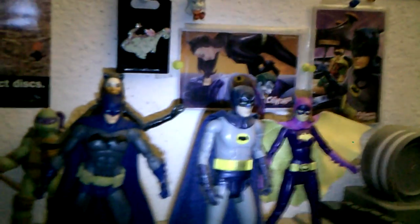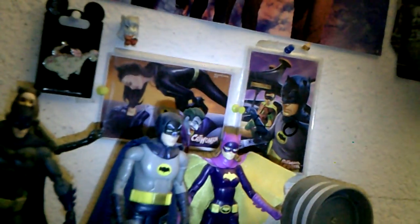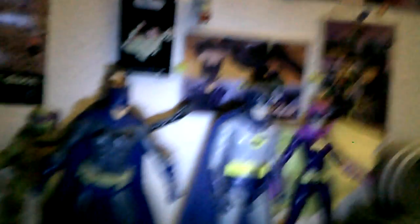Here he is next to my DC Collectibles Batman Arkham Knight Batman — Arkham Knight Batman is taller, so he will not fit in your DC Collectibles display. Next to my Mattel Batman Classic TV Series Batman — Animus Batman is a little bit taller, as is the Julie Newmar Catwoman and Yvonne Craig Batgirl. So I guess he can kind of fit in your Mattel Batman Classic TV Series display.